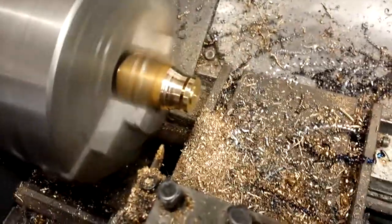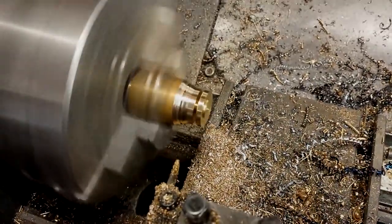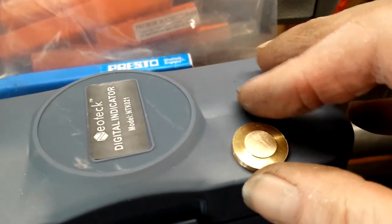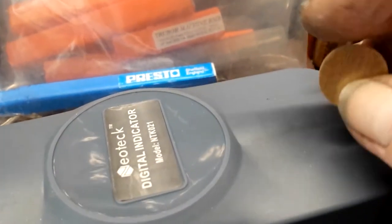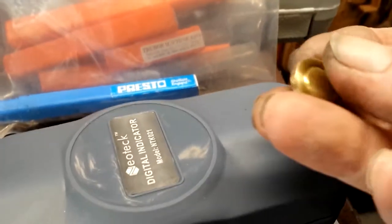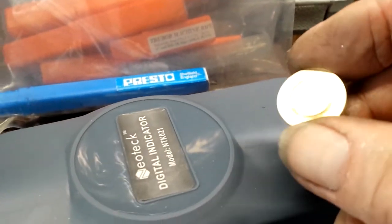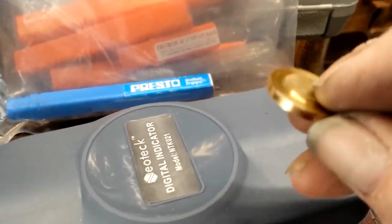I'm just making the cylinder cap — just in the process of parting it off. And there's the cylinder cap finished. I've given it a clean up on some fine grit sandpaper with a little bit of cutting oil. I'll give it a more finished polish eventually, but for now this is good enough as a work in progress.